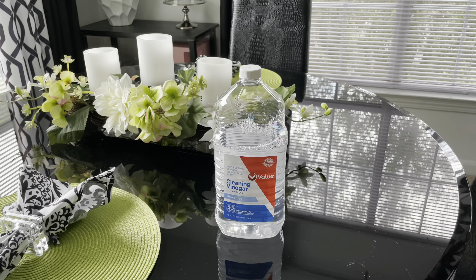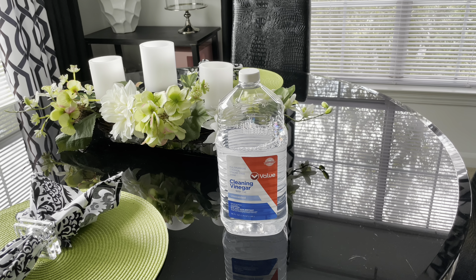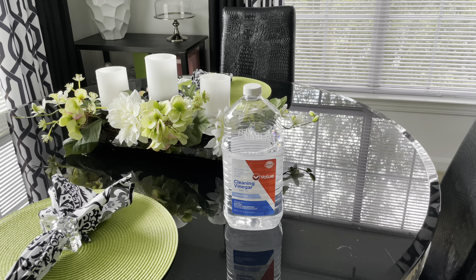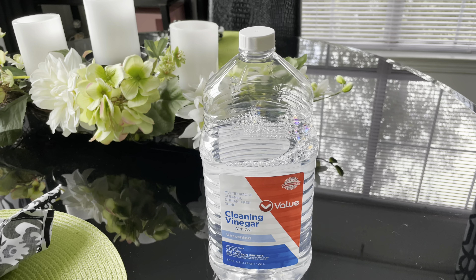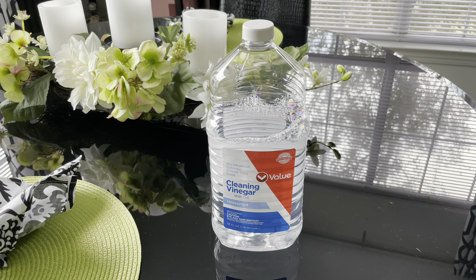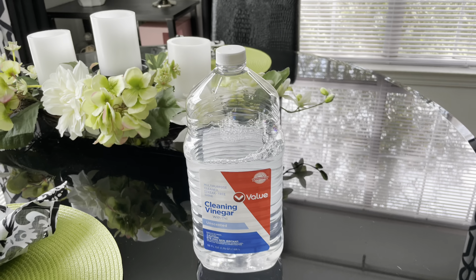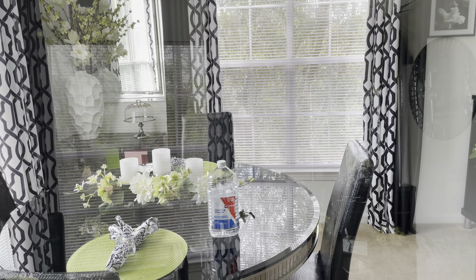I even cleaned my floor mirror in the living room and did the tables — that was about three days ago and everything is still shining. Family Dollar for a dollar fifty. You know vinegar and water cleans well, but this stuff is something else. I think I'm going to run out today and buy a few more because I really love it.